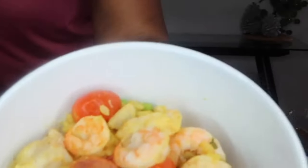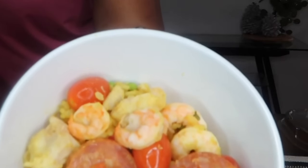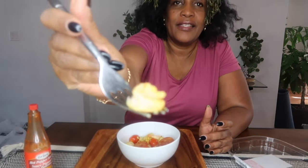My paella is done — looks so good, guys. Look at that. Time for my taste test. I'll taste the shrimp first.